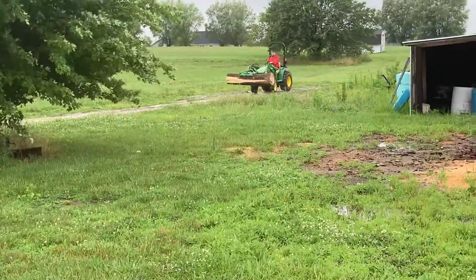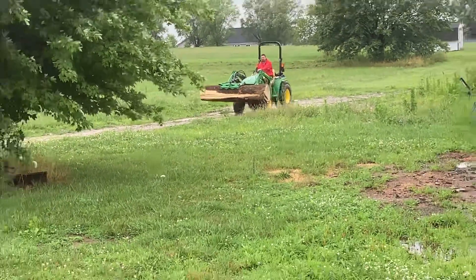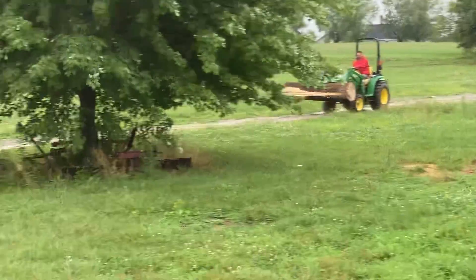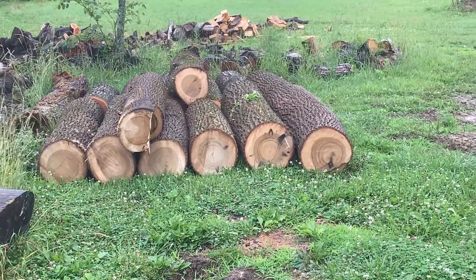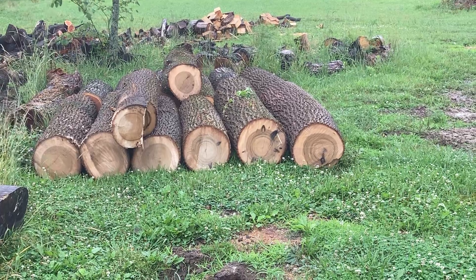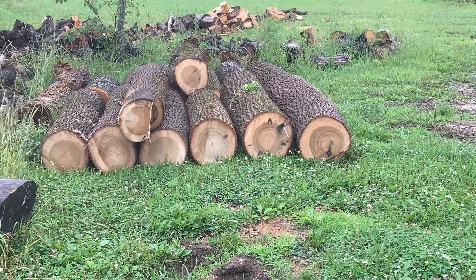Here comes Grant on the mighty John Deere unloading all the wood we picked up yesterday, so we'll tarp that, keep the moisture in it for salt fest, and get all the bark off of it.